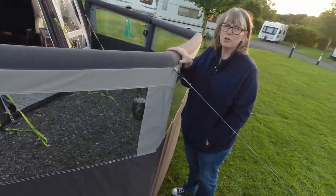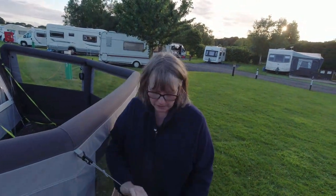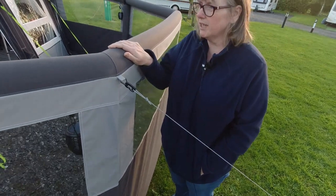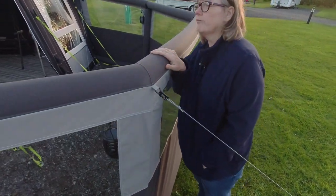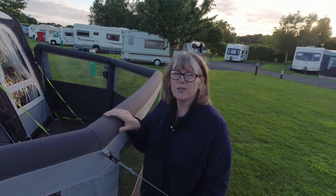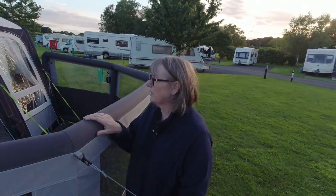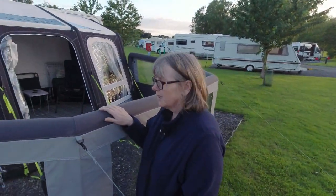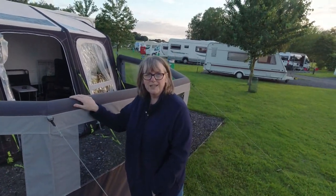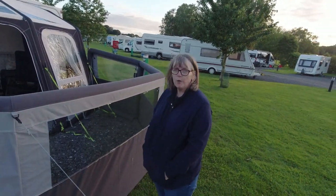You can either have it attached to your awning like we have either side, or it's free-standing with guy ropes, but as you can see it's really, really solid. I was surprised how robust it was — last night it felt like a force 10 gale and it didn't move at all. The awning felt like it was flapping all around the place, but this didn't move. Sat in it this afternoon on a little camping chair, totally did the job, no wind.